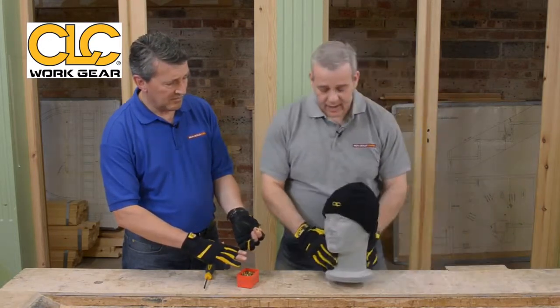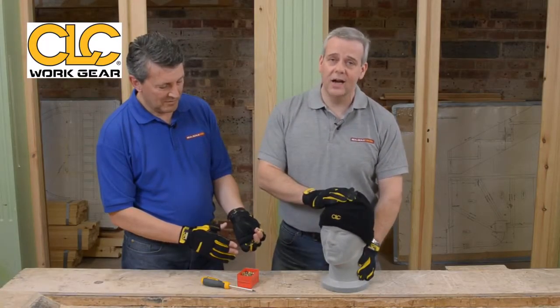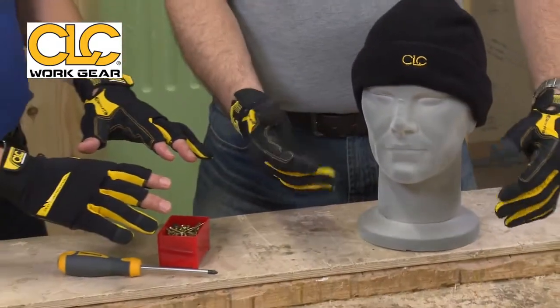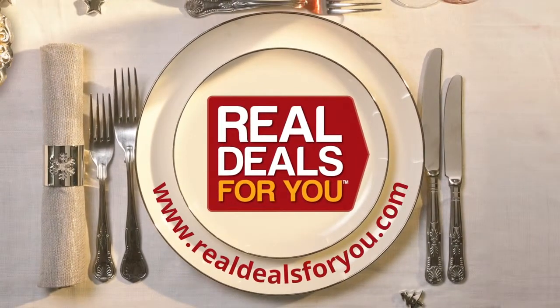These really are fantastic gloves from CLC. And at the moment they're coming, as modelled by Norman here, with a stylish beanie hat for winter — keep you nice and warm in winter, keep the dirt off your head. He doesn't say a lot, but he thinks it's fantastic. A beanie hat and really well engineered gloves to go with it, all from CLC. Fingered or fingerless, depending on your trade. Visit realdealsforyou.com to find your nearest stockist.